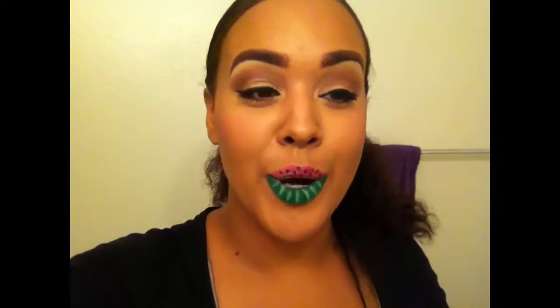Hey guys, I'm back again with another tutorial. I figured since I did a video welcoming fall, I would do this inspired watermelon look saying goodbye to summer. So if you want to see how I achieve this look, then keep on watching.